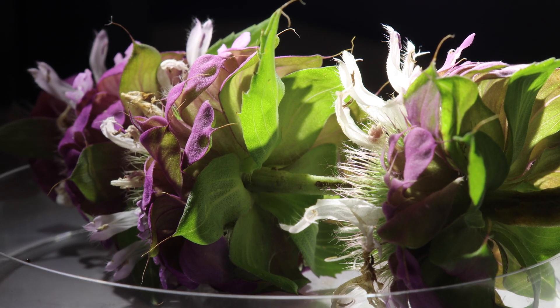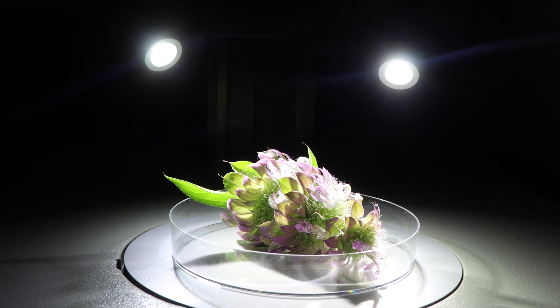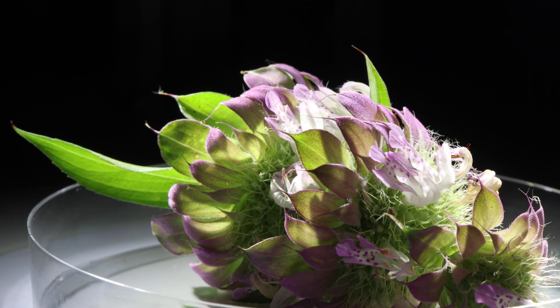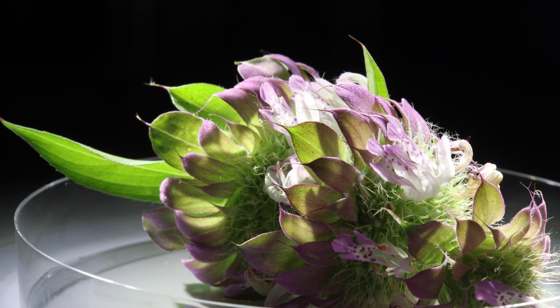while discussing some of its adaptations through an evolutionary lens. And hopefully we'll get to view some of its inhabitants and wonder what ecological purpose they may serve for the flower and for the ecosystem as a whole.